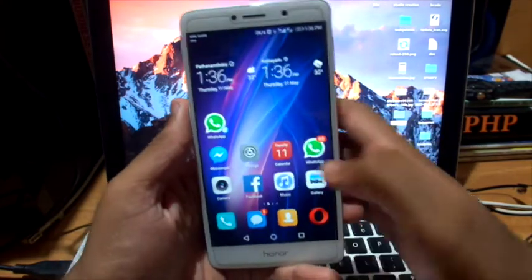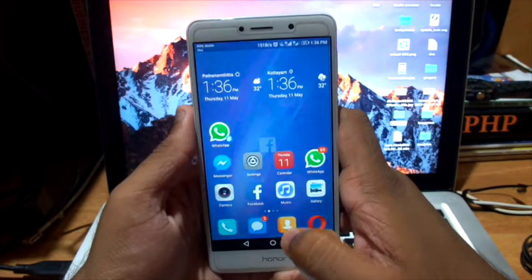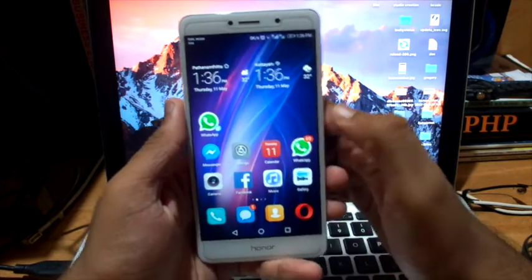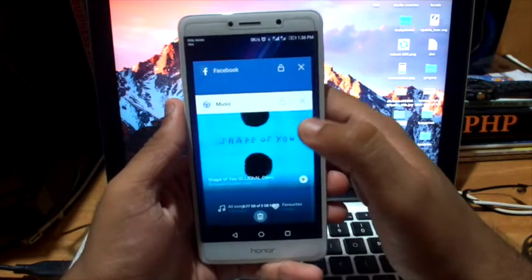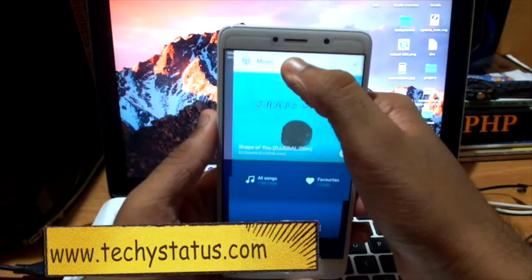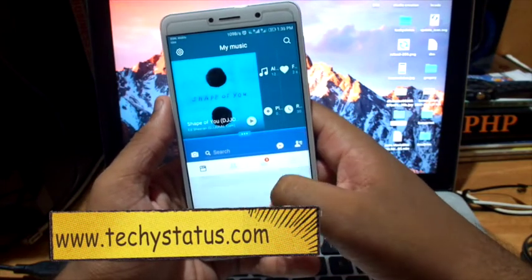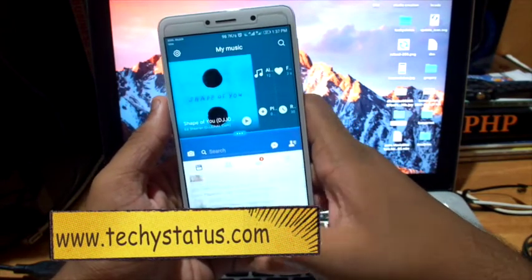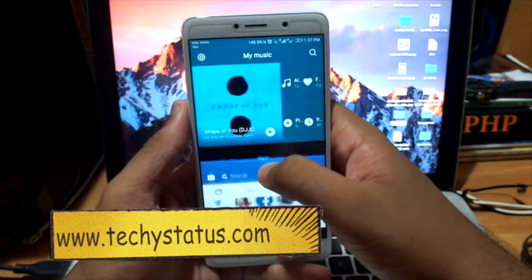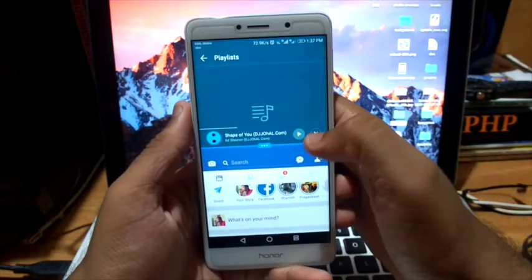Next is the multitasking mode. I'm going to open Facebook and Music to check the multitasking. Select Music and drag it to the screen — it splits, so here I can surf on Facebook and here I can get access to the music app simultaneously.